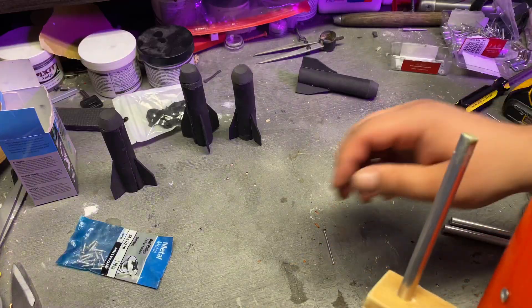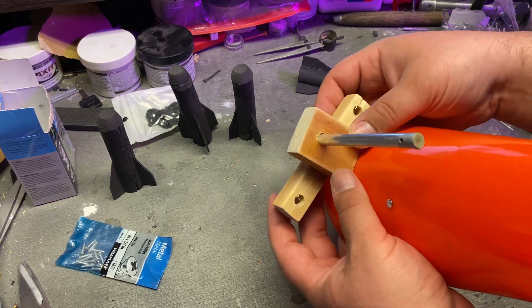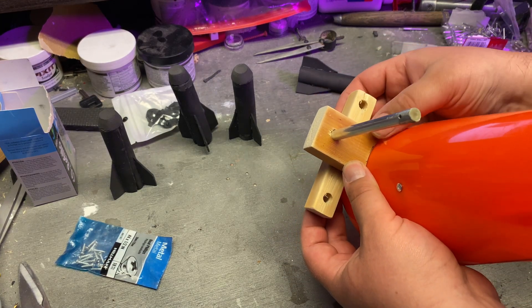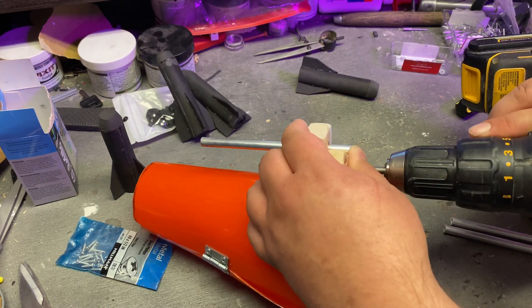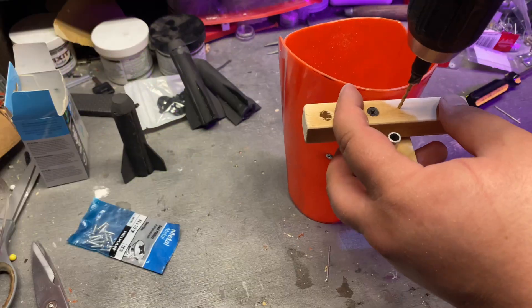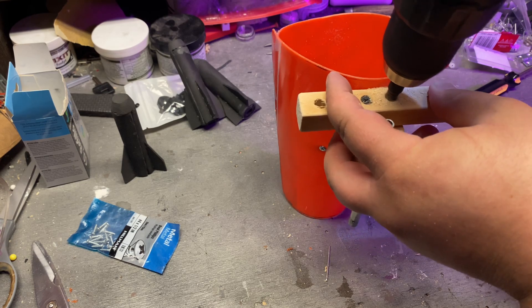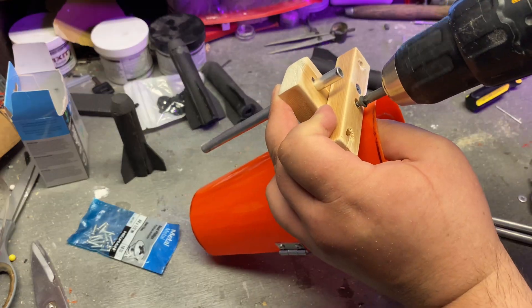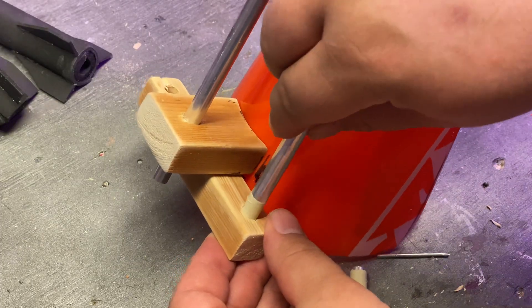I also want to put a couple mounting points for spare missiles, so basically doing the same thing again with a longer piece of wood — just mount it onto the back with a couple screws and stick some extra pieces of the airsoft barrel that I had lying around. Those will be little places to carry extra missiles, and it just adds more detail because this thing is looking barely minimalistic, which is never my goal. More detail wherever we can make it work.